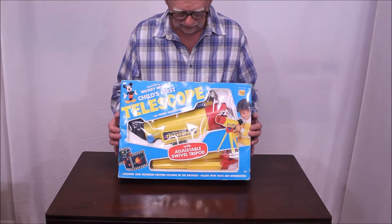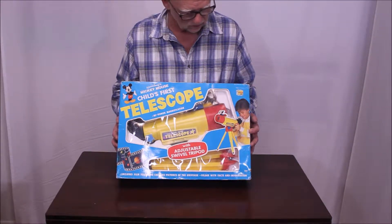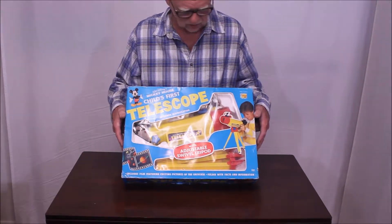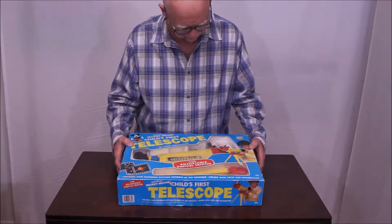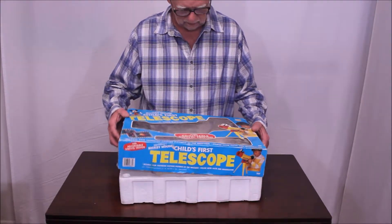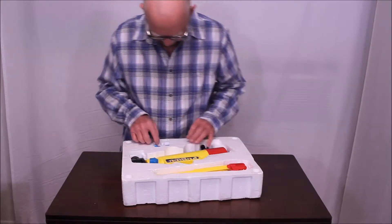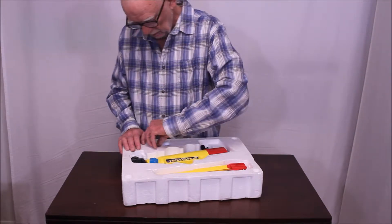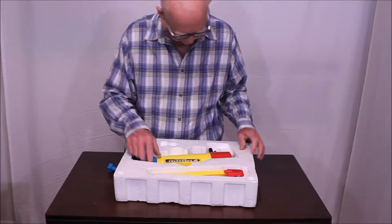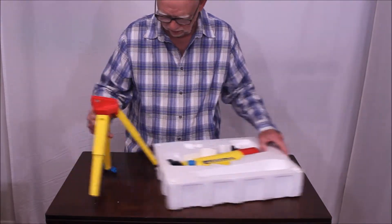Here is something that any parent would probably fall prey to easily. As a matter of fact, I bought one of these for one of my kids many years ago — I guess it was the 1980s, because that's how old my kids were. It may not have been new when I bought it. Anyway, this is a Mickey Mouse telescope, endorsed by the Disney company apparently. It pretty much has to be approved by them. One thing about this: it does seem to be relatively child-friendly — the child can't probably do too much damage to it or hurt themselves with it.